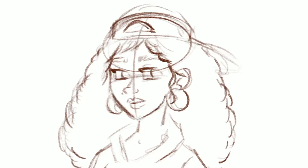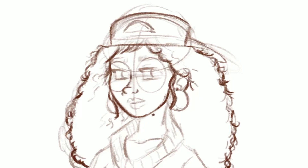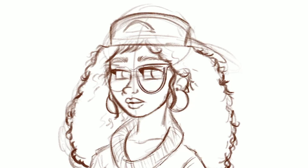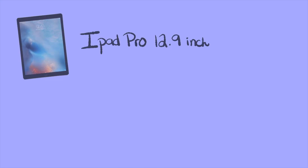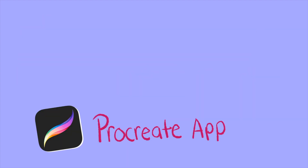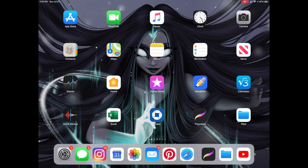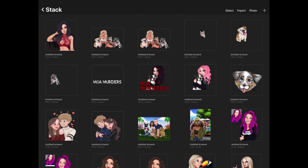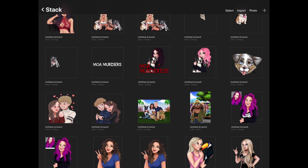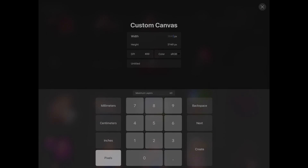Okay, so now that that's all cleared up we can go ahead and get started. Like my last video, I'm using my iPad Pro 12.9 inch. I'm drawing today with the Apple Pencil and the app we're gonna be using is Procreate. The tutorial I'm gonna do today can be applied not only to digital art but also traditional, so if you're not a digital artist you can totally just grab a paper and pencil and you're ready to go.